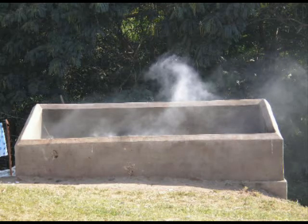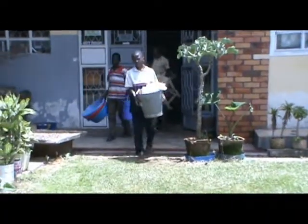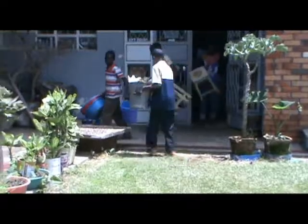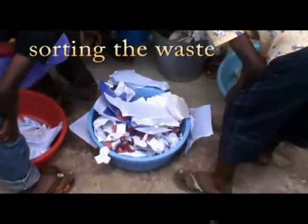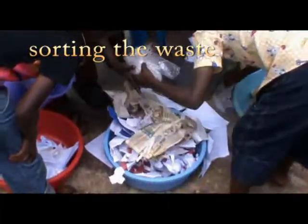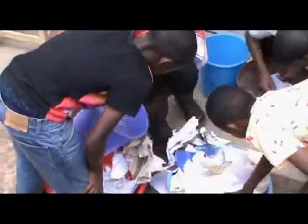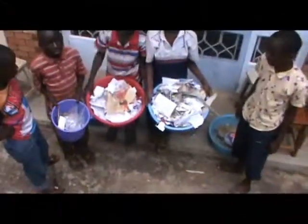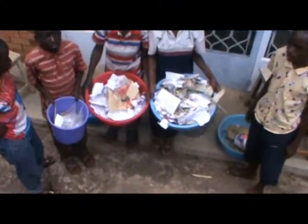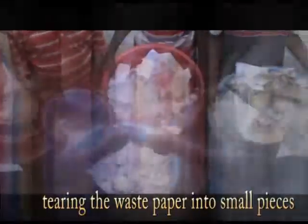The best way of disposing of waste paper is by recycling it to make products that are friendly to the environment, like the soft boards. The process begins when rubbish — which contains waste paper, polythene, dust, etc. — is collected. After collecting the rubbish, waste paper is then sorted from other rubbish, that is to say, sorting waste paper from polythene and dust respectively, as shown.